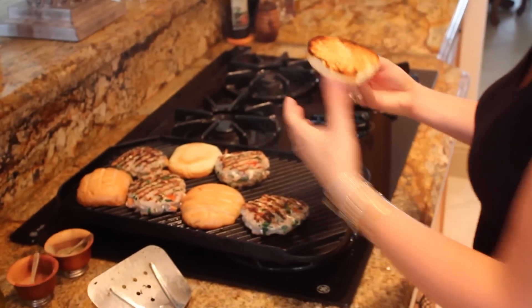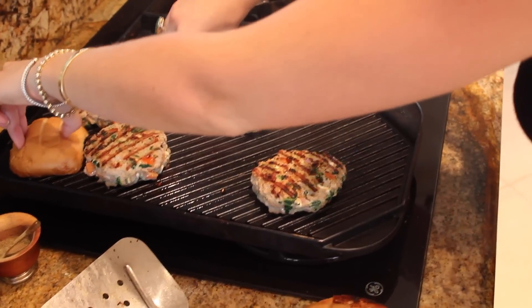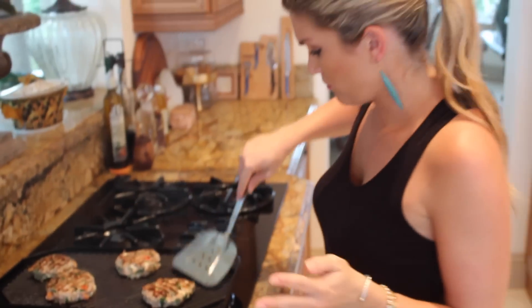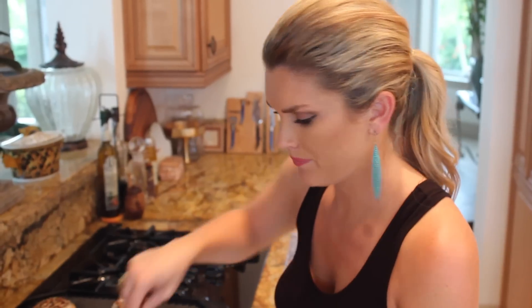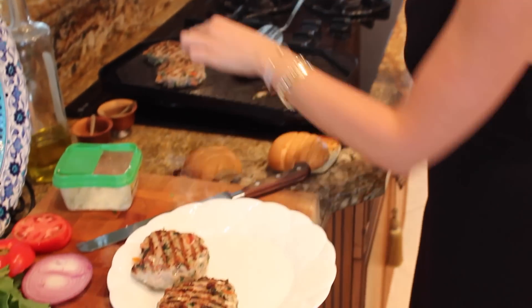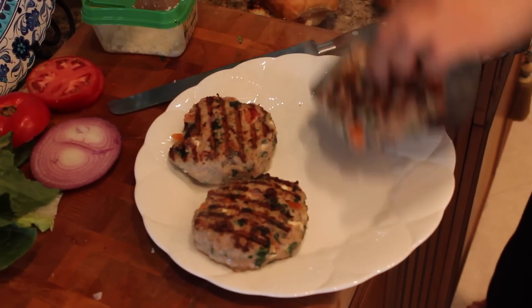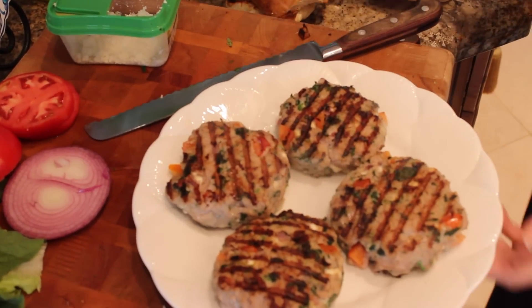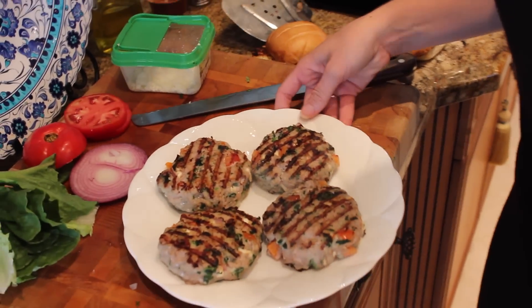Look how amazing these look, I'm so excited! I put some buns on here to toast them off because I love toasty buns. Make sure the burgers are completely cooked through — it only took about four minutes per side. Look at those — you can see the spinach, the red pepper, the red onion, and the feta is starting to melt a little bit.